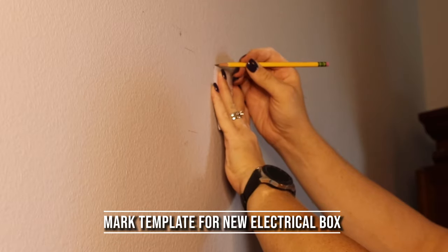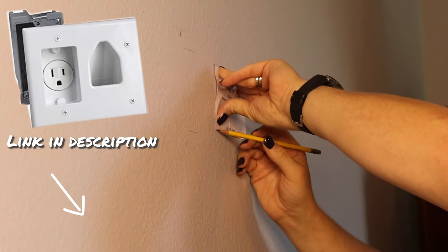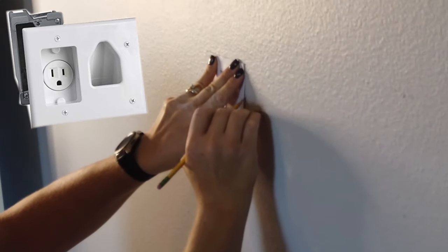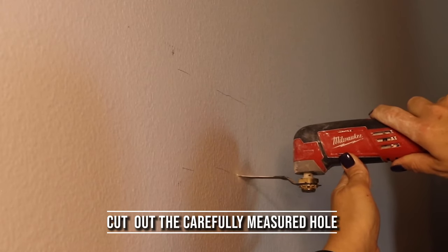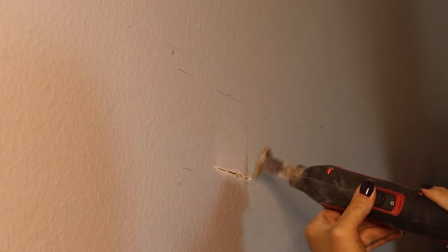I'm going to put in a double gang hole here, with one side having the electricity in it and the other side running the HDMI and coaxial cables out of it. In order to do that, I need to take my template out and draw out the dimensions of the hole that I need to cut.